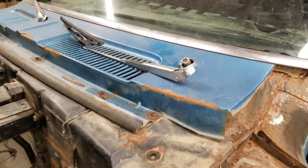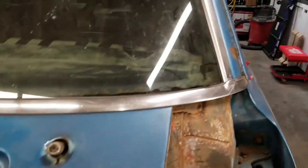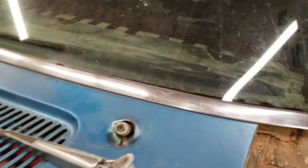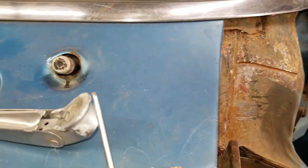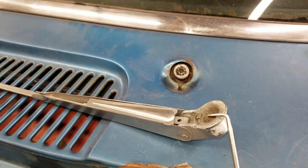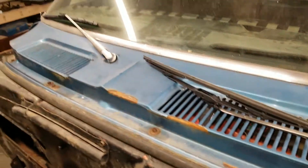I got this wiper blade off by taking the pick tool and holding it underneath one side and then pulling up on the wiper. I was able to get that off.